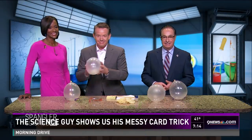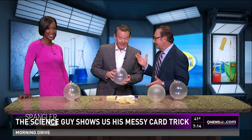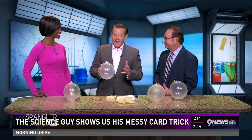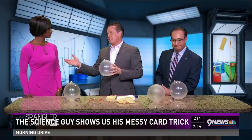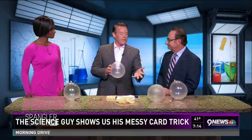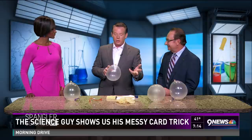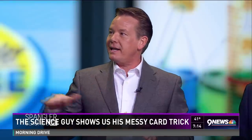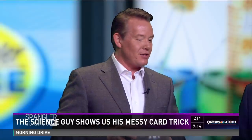Steve Spangler back from The Ellen Show — number 19! As soon as the announcement came out with our new show called DIY Sci, she and her producers were the first back in January to say, come on the show, we would love to make the announcement for this. So that's exactly what we did.